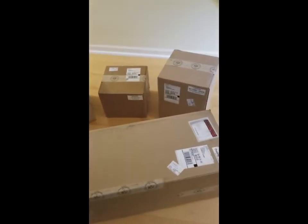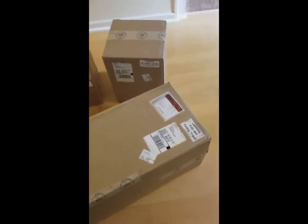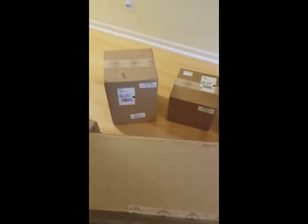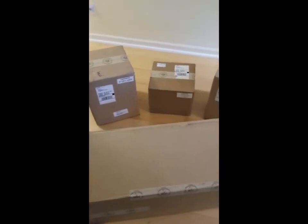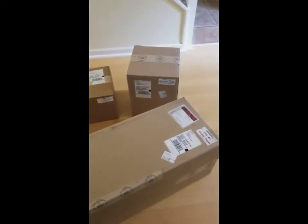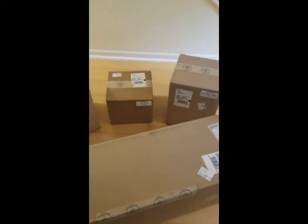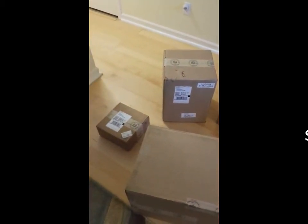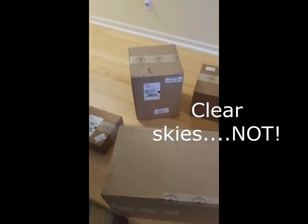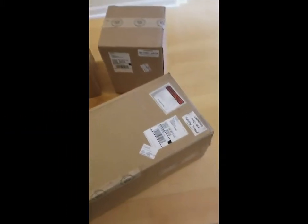Hey YouTube, we just got in the new Losmandy G11 and it came in five boxes. Looks pretty well packed. Had to wait about a month after I ordered it for them to actually make it and get it here. So it's finally here and we've got a couple of clear nights coming up, so hopefully we'll be able to get everything programmed and hooked up and see what's going on with it.